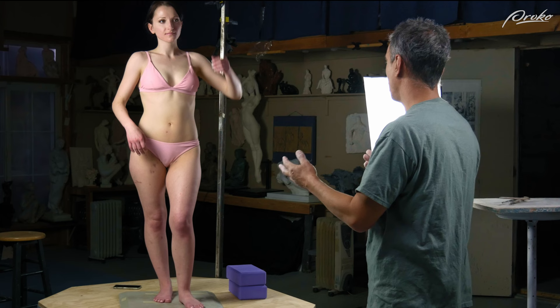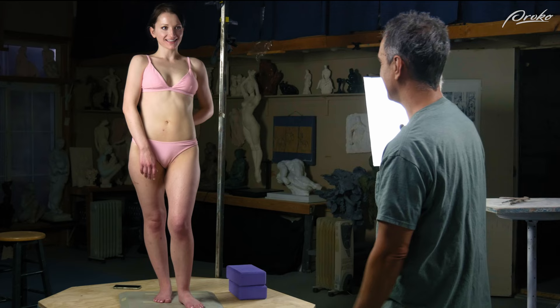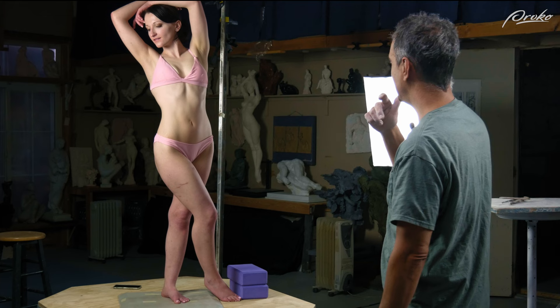Something else I do with the model is I might say: have you posed for other artists? Show me a pose that you've done for another artist, standing up. And look — that got her into another pose. So that's good.